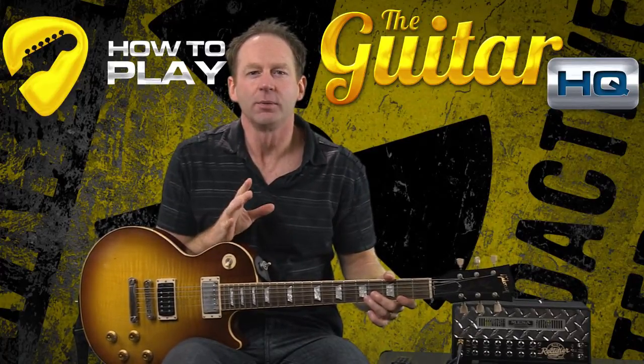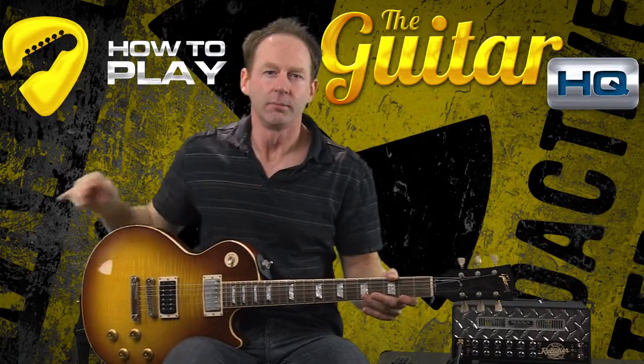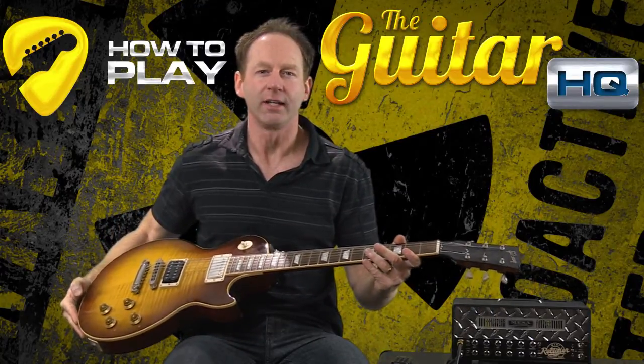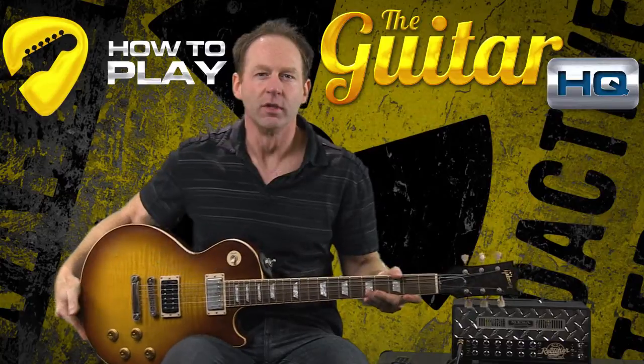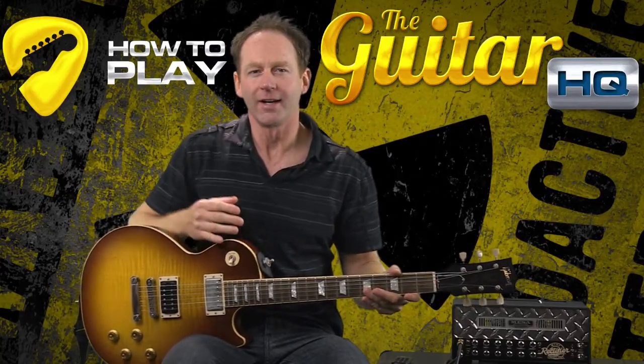A lot of mistakes that people make, and I know when you're first starting out, is that people tend to tilt the guitar a little bit too much this way and start getting in a really weird, uncomfortable position. So you really want to make sure that it's straight up and down.